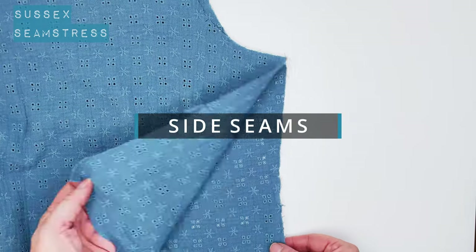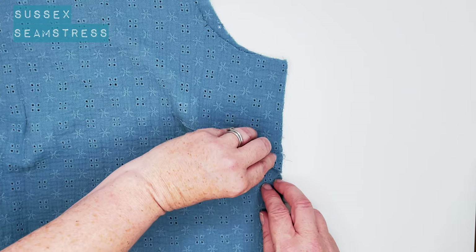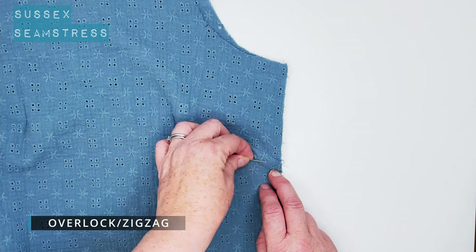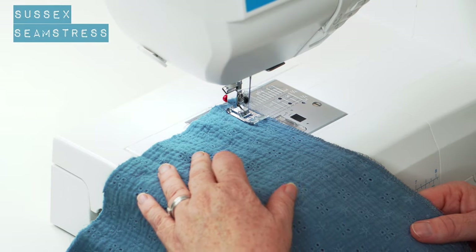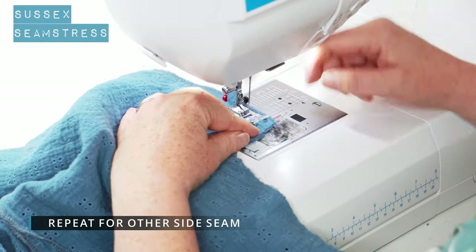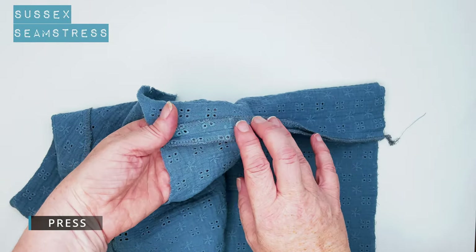Now we're going to do the side seams, right sides together. Match the sides up, make sure that dart is in line, pop some pins in. We're going to stitch it and overlock it. But as you can see, I overlocked it before again because it was definitely very wibbly wobbly on my machine using this fabric to overlock after the event. Much neater. Open that up and give it a press.